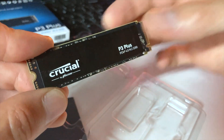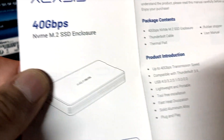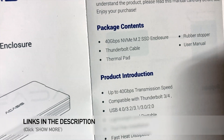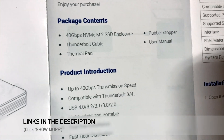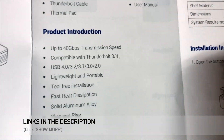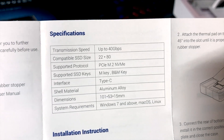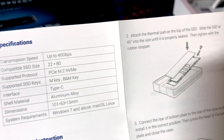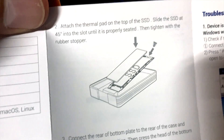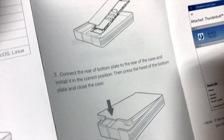All of my pictures and videos from 10 years are going to fit on this chip the size of my finger. Next we're going to install this in the external enclosure and then test it out. Here are the instructions — they're claiming 40 gigabytes per second speed, it works with USB 4, 3, and 2, and it says to attach the thermal pad on top of the SSD, so I'm going to do that next.